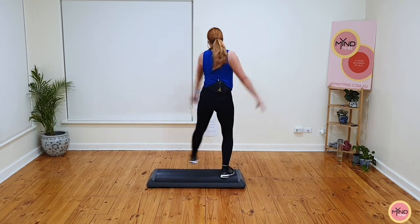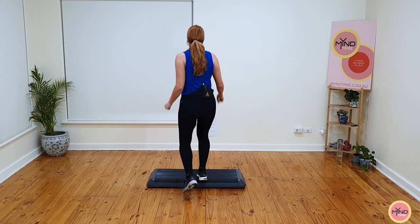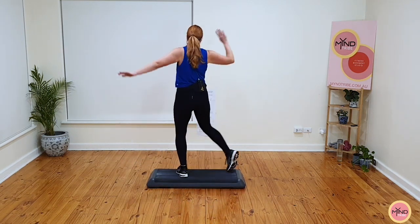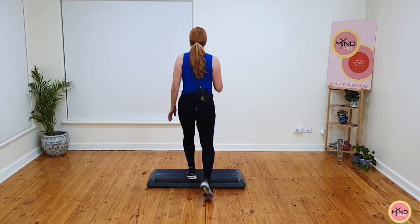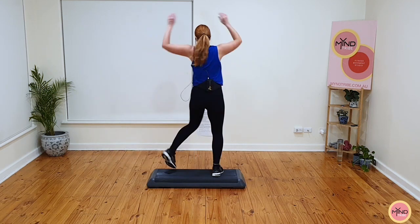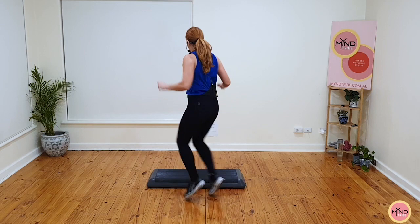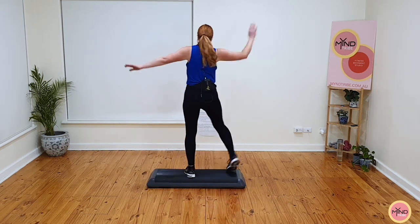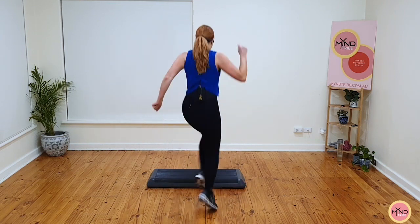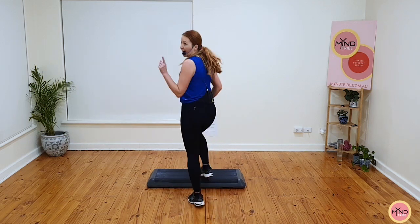Flick kick and over. Stomp, Elvis, basic. Flick kick and over — so there's two single stomps at the front. Come back Elvis. One basic. Flick kick, let's go. Kick and over. Stomp, Elvis, basic. Flick kick, let's go. Stomp, stomp and Elvis. Basic. Flick kick, let's go. Stomp, stomp and Elvis. Basic. Let's go back to part one.